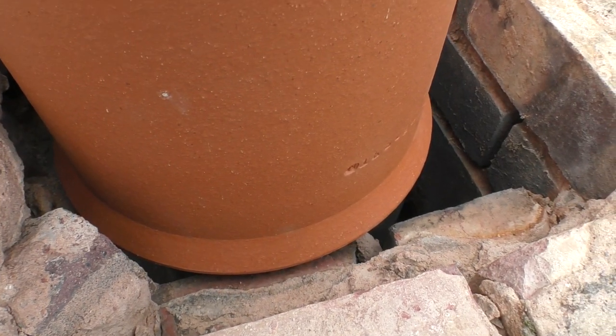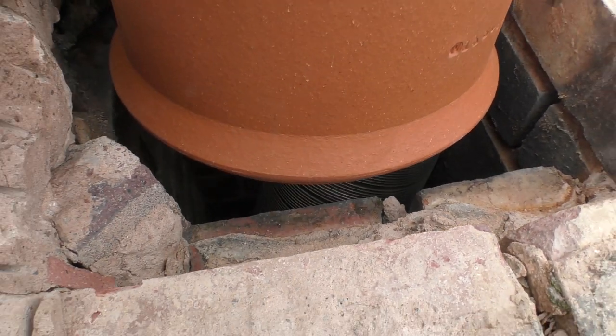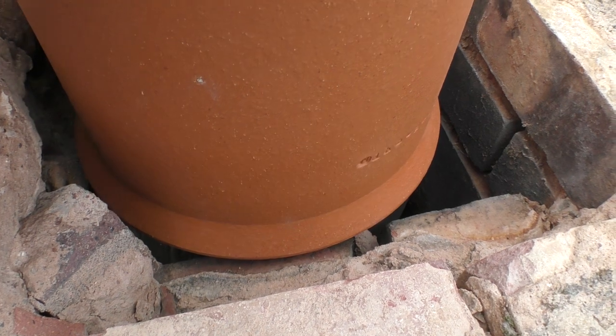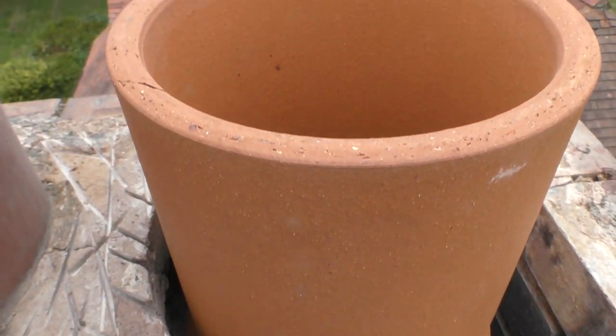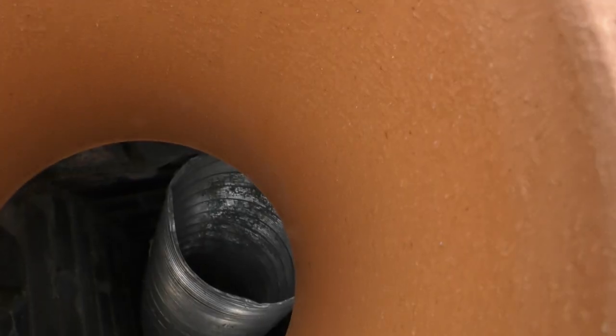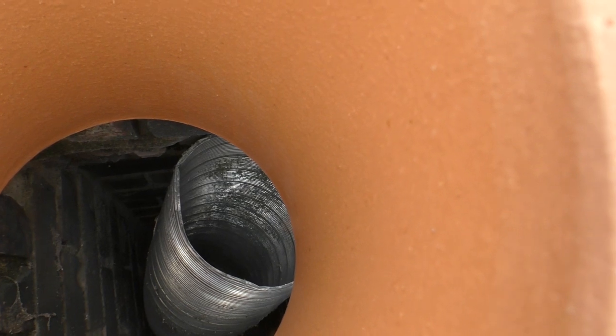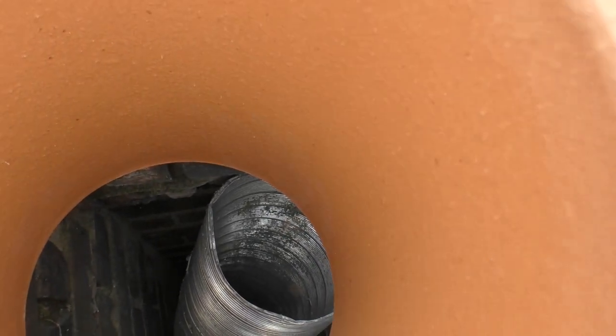The new pot was resting about as precariously inside the chimney as the last one did. But bearing in mind this is a totally redundant chimney and I'm not going to be putting any heating up it, that was fine. You can see the old liner in there which never actually connected with the chimney pot - which is a nice touch considering it had the boiler running up it.